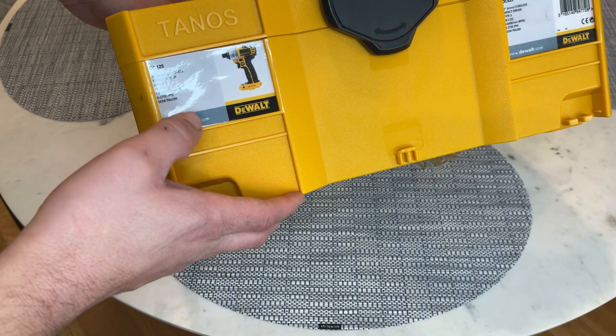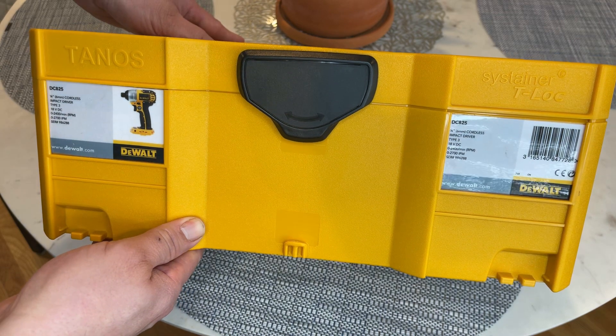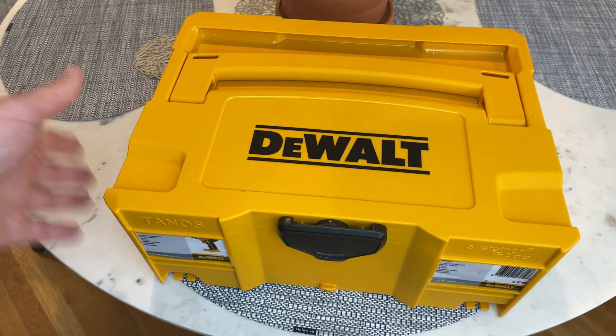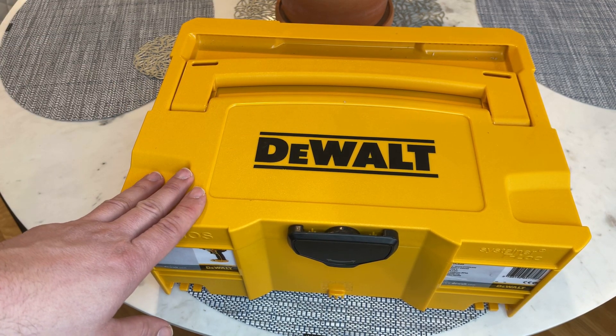Now it looks like this box was actually made for the DeWalt. On the front I printed the logo from the DeWalt tool — this is a DC825 — and then for the heck of it I printed the UPC for the tool just because I was bored. You don't need to keep your tools like this, but I try to keep them as organized as possible.